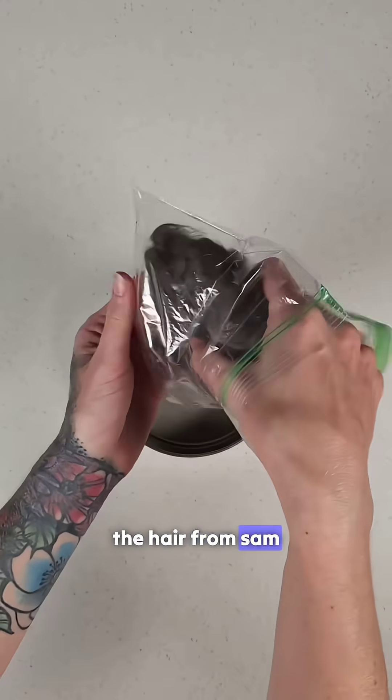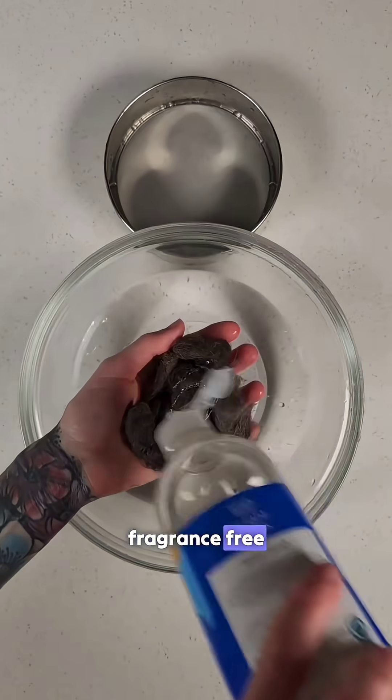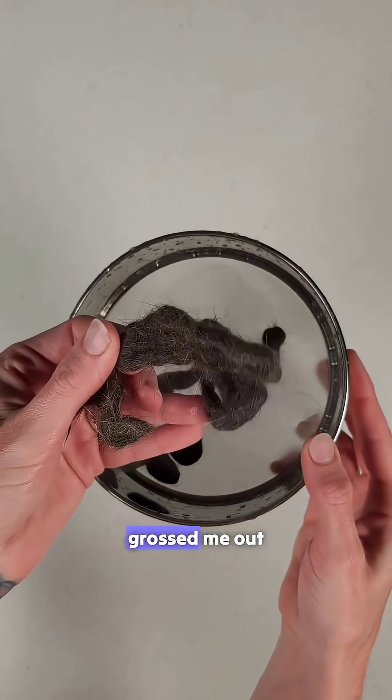After gathering the hair from Sam, I rinsed it thoroughly to remove any debris, then washed it with a gentle, fragrance-free soap to eliminate oils. After I was finished washing it, it really did look like a cat hairball, which kind of grossed me out.